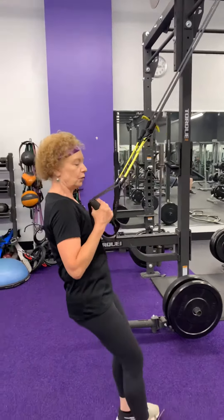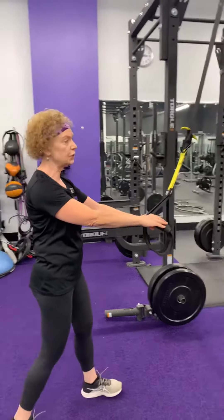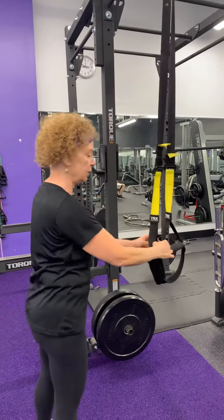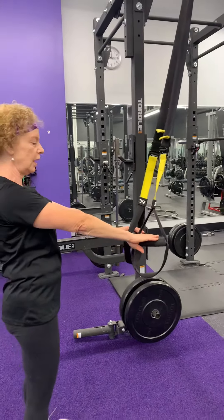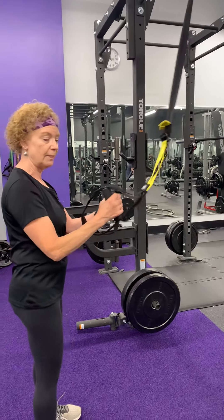We're going to have the straps — you can adjust the height of these by pulling up on the strap or letting them down. There's a little thing that you can press here; if you need any help, just ask somebody in the gym. So have them about this height — I've got them about the height of my waist.